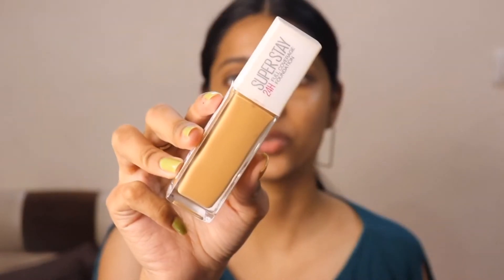For foundation, I'm going to be using this Maybelline Super Stay 24-hour full coverage foundation. This foundation is full coverage and we'll test whether it will cover my mosquito bites or not. I applied the foundation on my fingers and then onto the face.